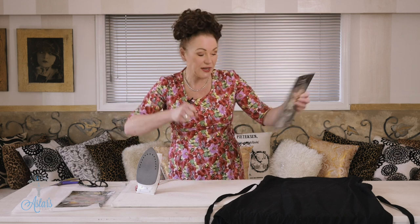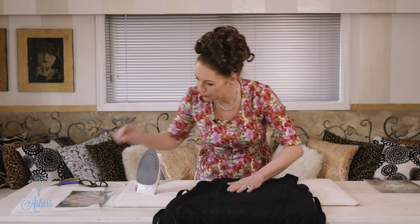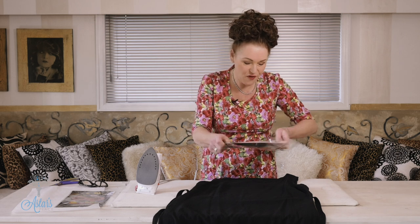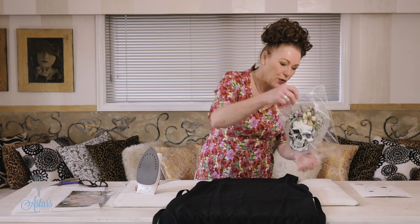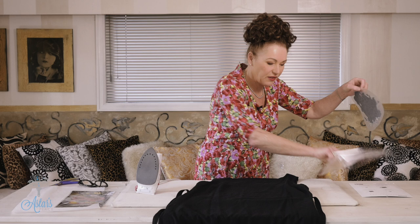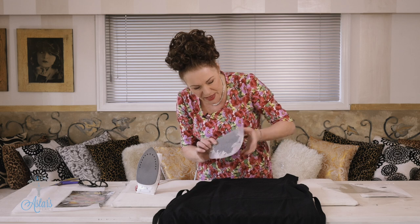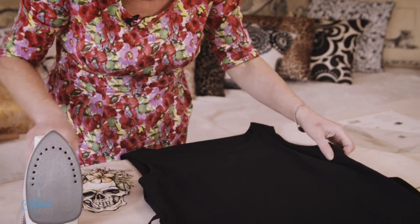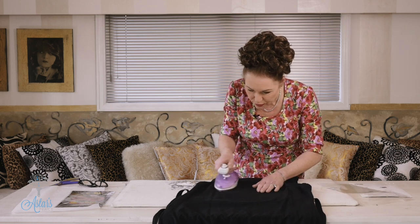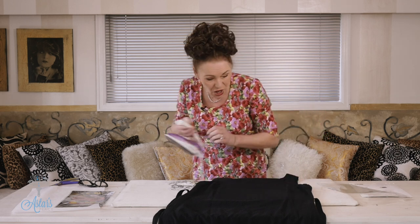Here is my frock and I think I want to put my transfer about there. So there is my transfer — let me just bring that out very carefully, getting rid of that. There it is, and it's all ready to go. There's a little bit of stickiness on it. I'm just going to give this a little bit of an iron to make sure there are no wrinkles in it.